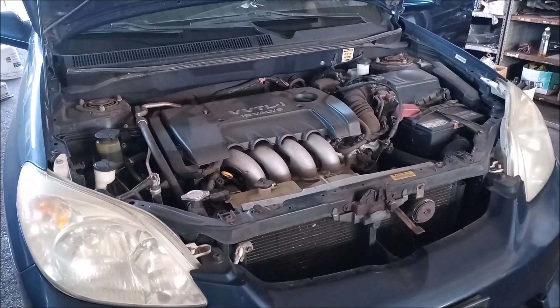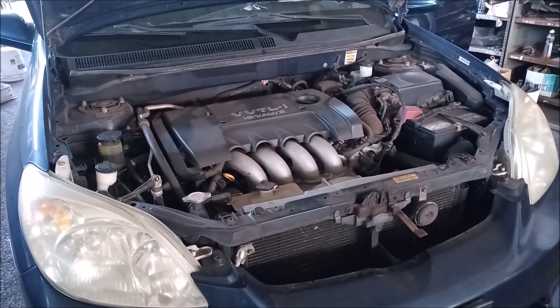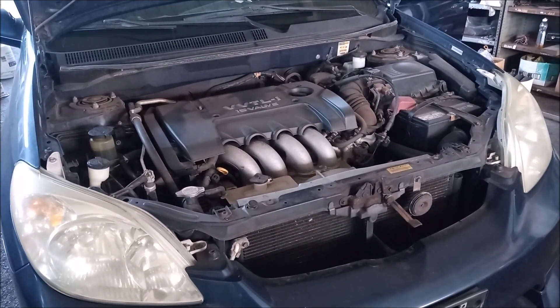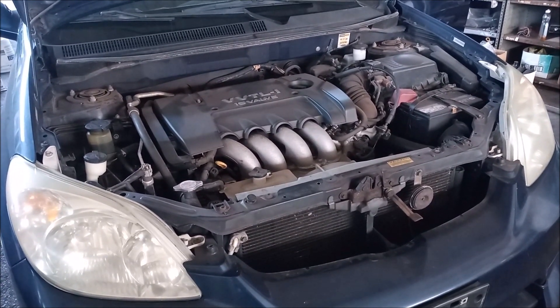Whether it is a 1ZZ or a 2ZZ. What I'm going to show you is how to perform the most basic diagnostics on your engine to determine how well it is running. Is it running correctly? And if not, is there something wrong with it?